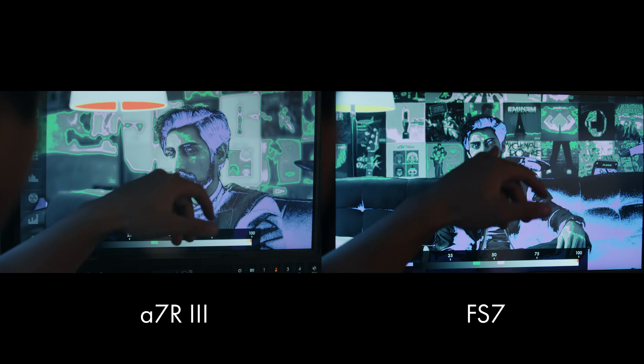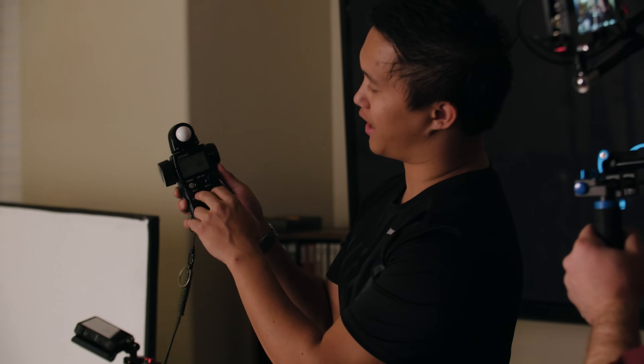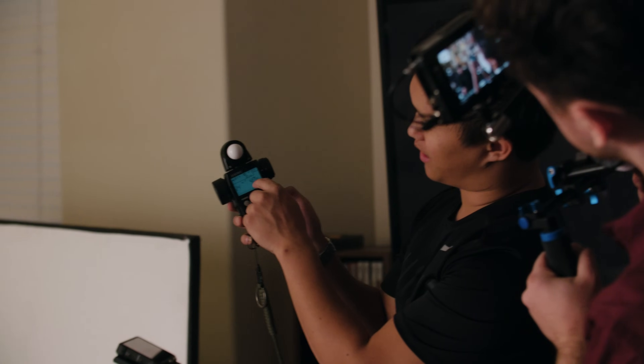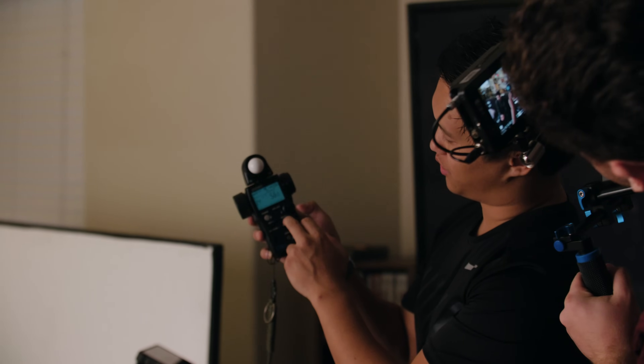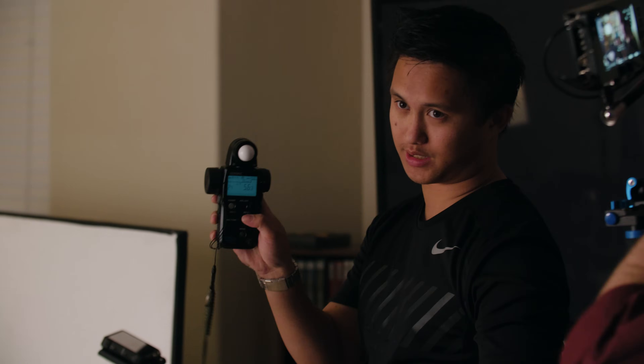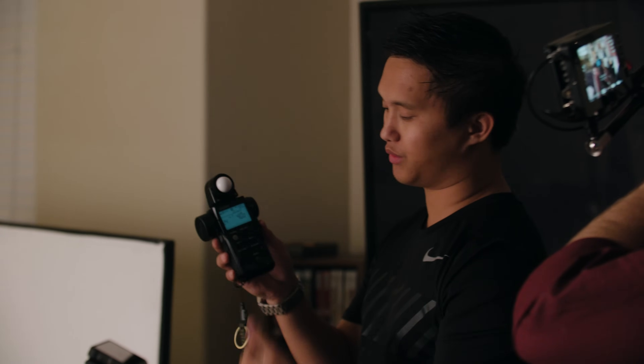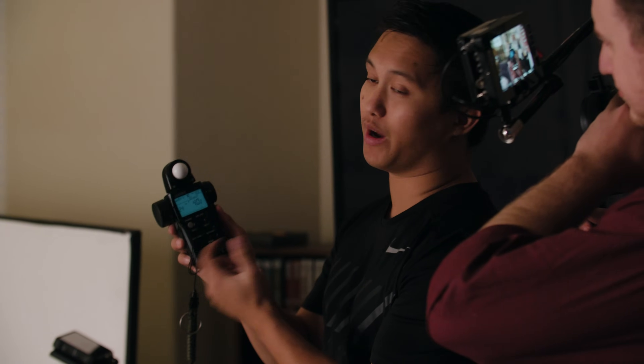Once I've lit to ISO 800, I can toggle between my different ISO values and my meter will tell me what f-stop to use for the second camera. Looking at the false color, you can see the exposure is pretty much matched. ISO one is 800, giving me f/4; toggling to ISO two gives me f/5.6 and a third. I like the physical buttons on the older meter — the newer touchscreen interface removed the dual ISO feature, which is a bummer since I use it a lot.